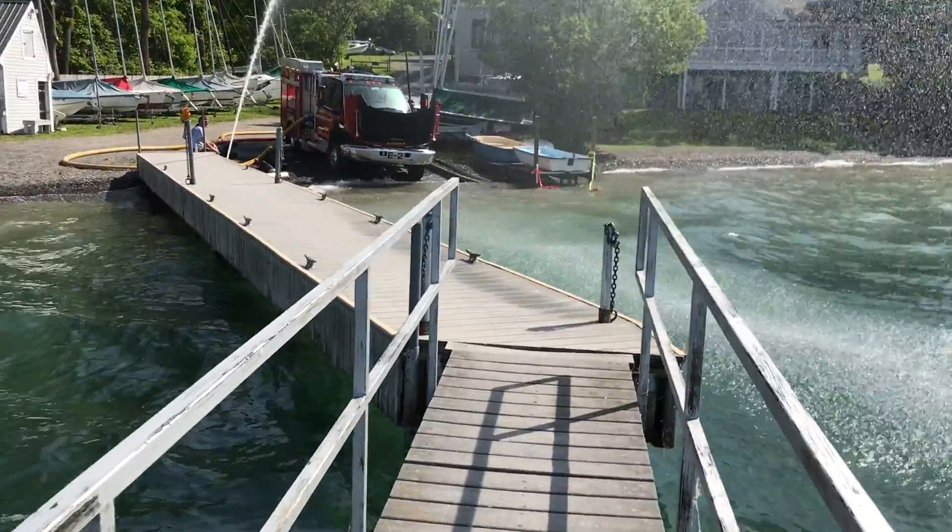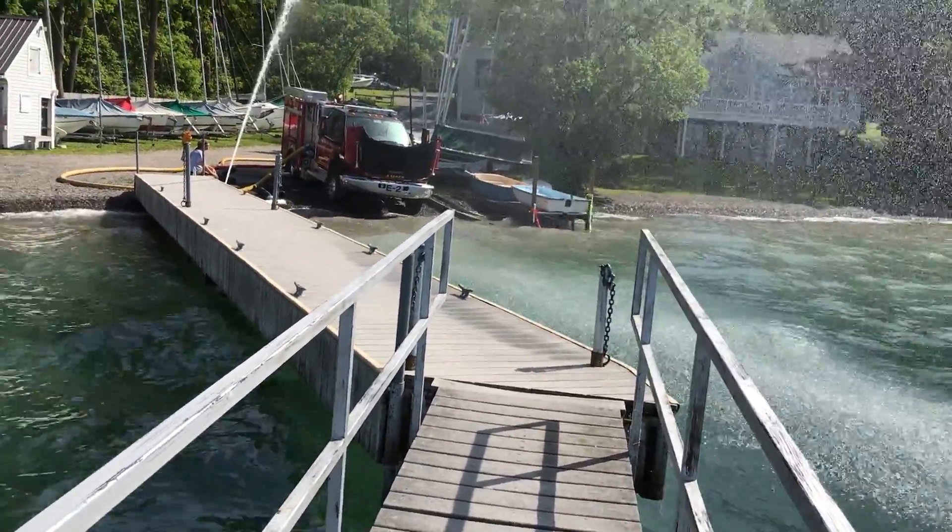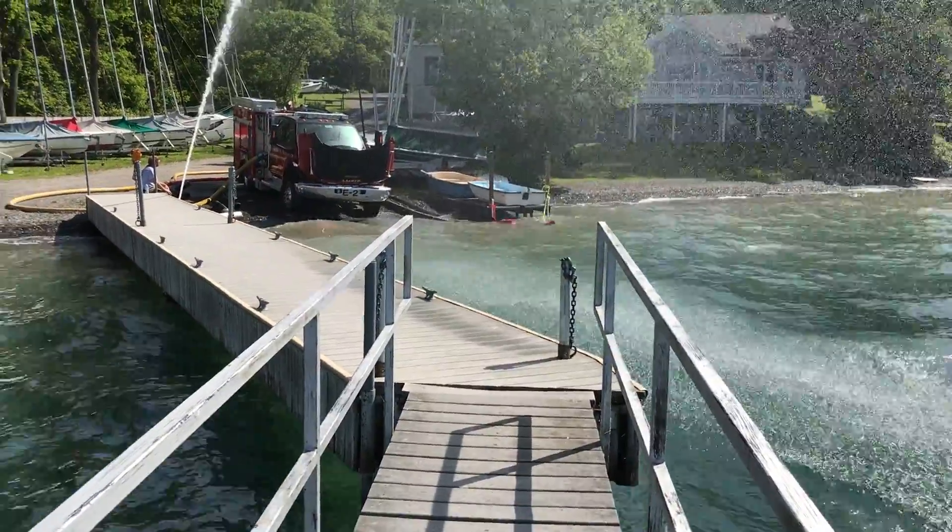I'm guessing this truck has a 1250 or 1000 GPM pump — I'm going to go verify that in a moment. Good job by the Amber guys.